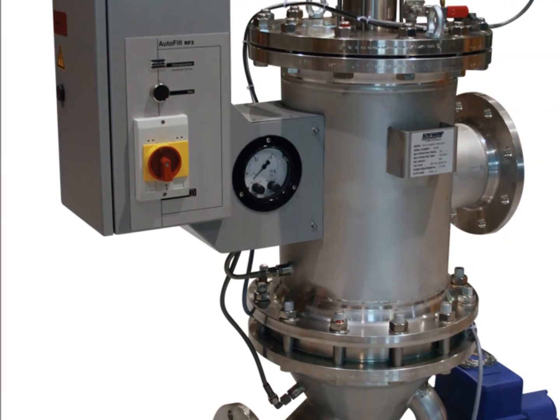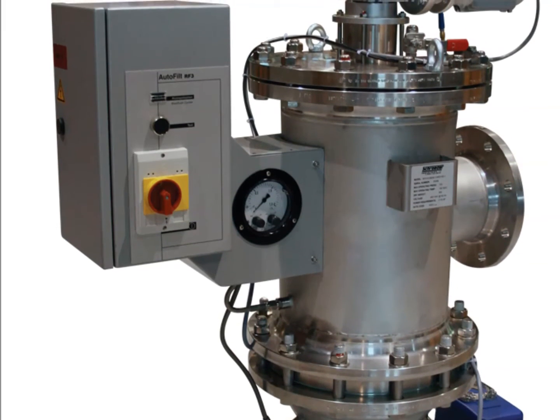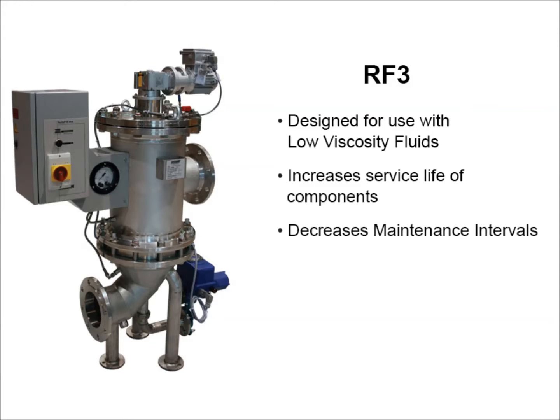Today we're going to discuss the Schroeder RF3 Self-Cleaning Process Filter. This filter is designed for systems that use low viscosity fluids. It's designed to increase the service life of components, protect downstream processes, decrease maintenance intervals, and is a self-cleaning filter.